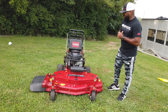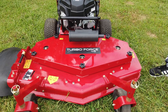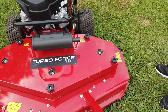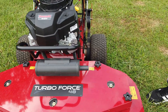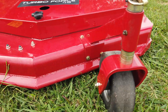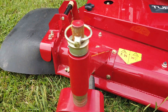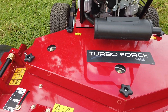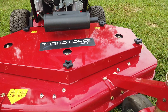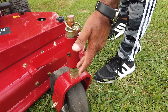As you guys can see, we have the Toro Turboforce Walkbehind with a 48 inch lower deck. This is a full commercial unit. The cutting deck on this unit is 48 inches. This is a 7 gauge cutting deck. It comes with 3 cast iron spindles. The cutting height on this unit is 1 to 4 and a quarter.